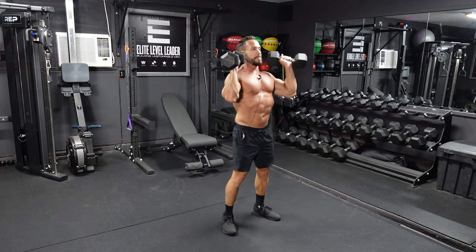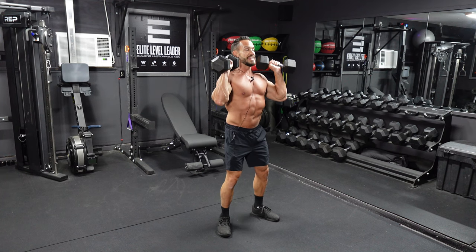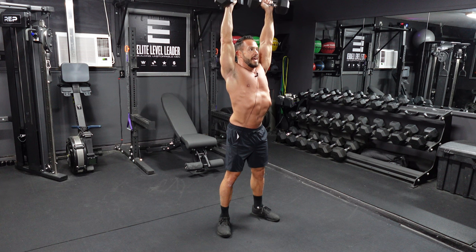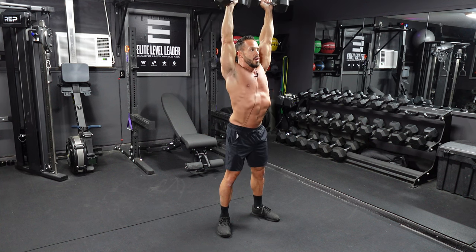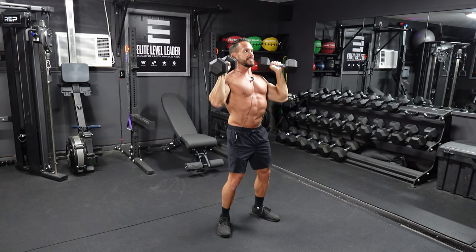Bring the dumbbells up into that front rack position. I'm in a nice squat stance — feet a little bit wider than hip width apart, toes pointed out slightly, slight bend in those knees. Shoulders are back, lats are engaged, chest is up. Press those dumbbells all the way up to full extension, lock them out at the top, squeeze, then slow and controlled all the way back down. We're going to do a set of 15 of these strict dumbbell shoulder press.